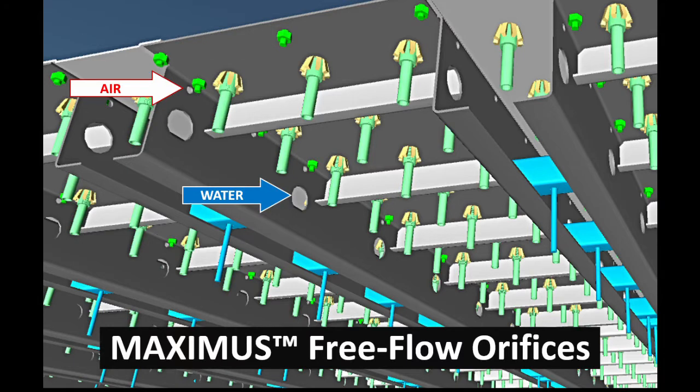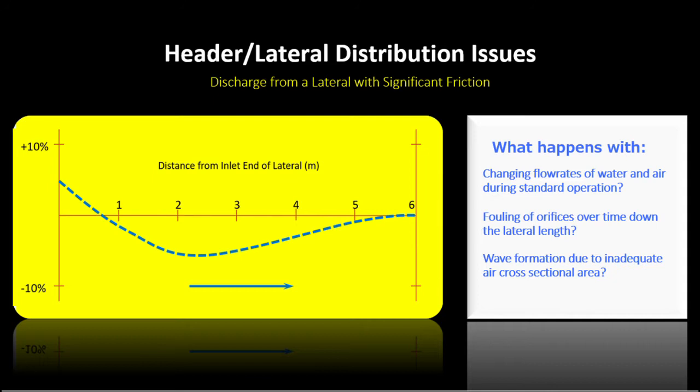Equalizing free flow orifices between nozzle plate supports provide free flow of water and air scour across the entire underdrain plenum footprint, eliminating the flow distribution and pressure differential problems associated with plastic block and triangular lateral style systems.